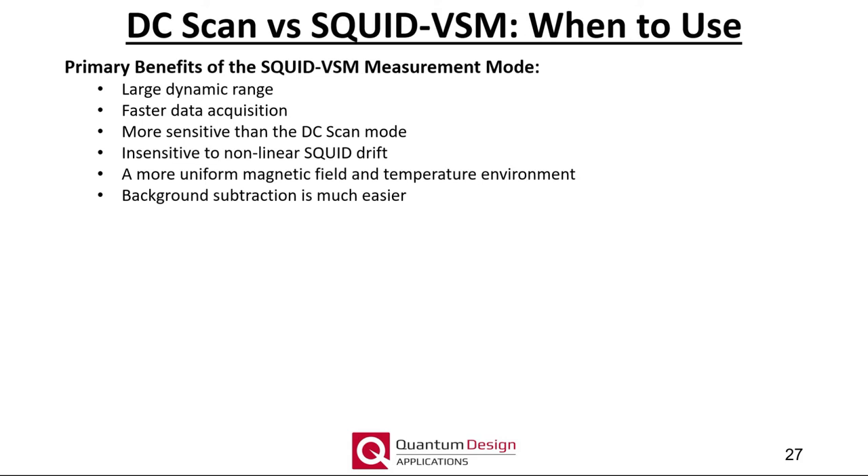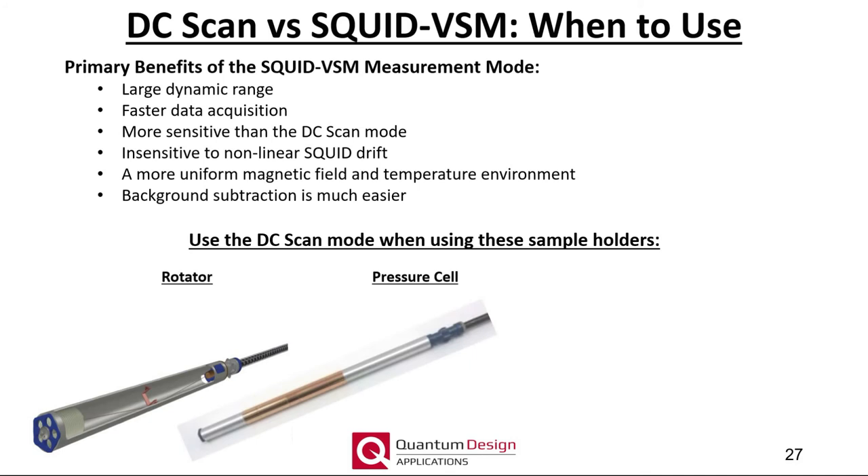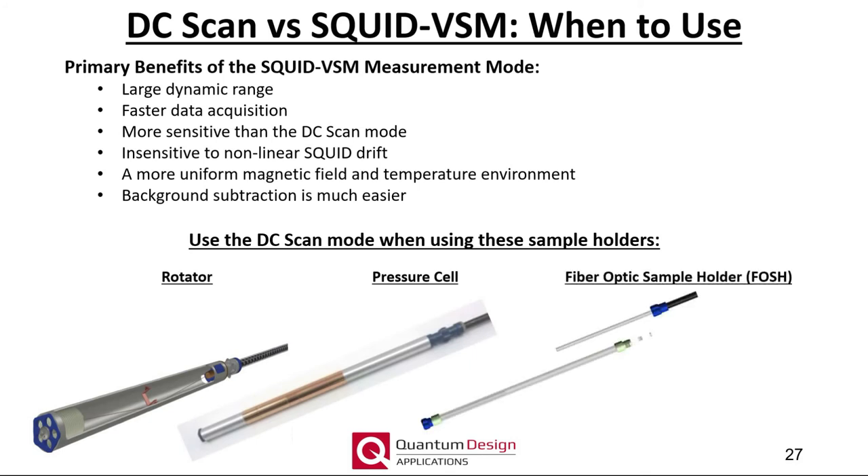To reiterate, the SQUID VSM detection mode has many benefits compared to the DC scan mode, including a larger dynamic range, faster data acquisition, greater sensitivity, insensitivity to nonlinear SQUID drift, and measurements performed in a more uniform magnetic field and temperature environment — and as will be discussed later, background subtraction is much easier. That being said, the DC scan mode is not without its benefits. The slow scanning of the sample holder is much gentler on the sample than the SQUID VSM mode, which can be important if the sample mounting contains loose components or is large or particularly massive. We require the use of the DC scan mode when using the rotator, pressure cell, and fiber optic sample holders. If you can securely mount your sample on the quartz paddle or brass sample holders, I strongly recommend using the SQUID VSM detection mode.